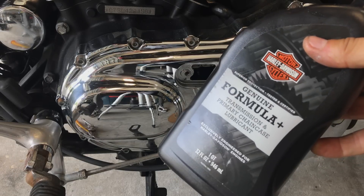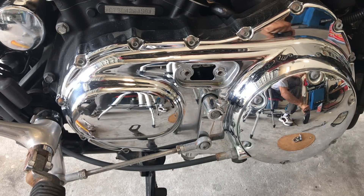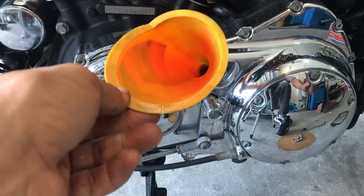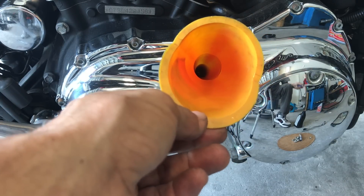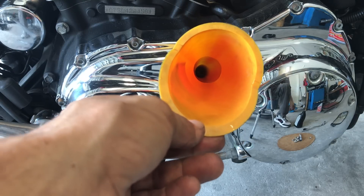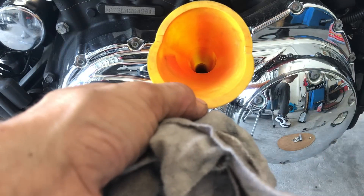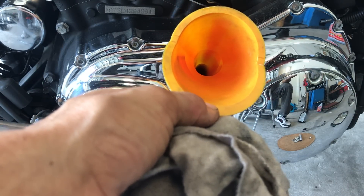We're going to put in a quart of Harley Formula Plus transmission and primary chain case lube. We did it through the inspection cover — I didn't go through the primary cover because I wanted to check the chain. For you guys that do it at home, doing it through the primary cover with the bike on the kickstand is going to make a mess. Through the inspection cover on the kickstand and you don't have a mess — and you get to check the chain. You'll read in all the manuals they tell you to take the primary cover off, the derby cover. I myself prefer to take off the inspection cover, and you can do this in 10 minutes.